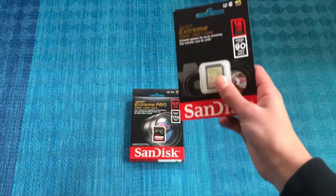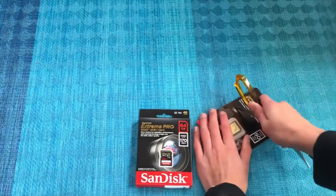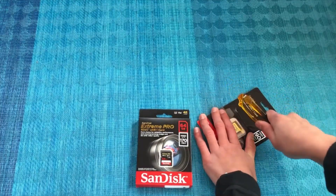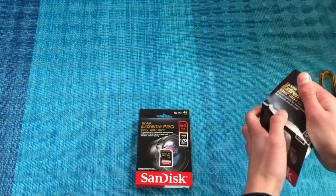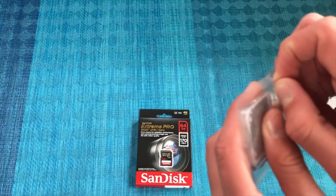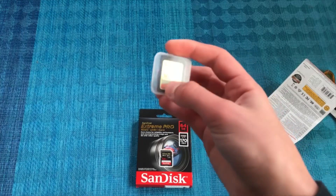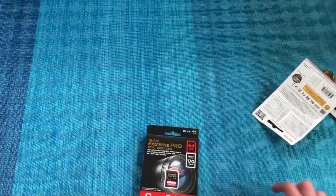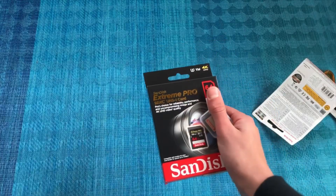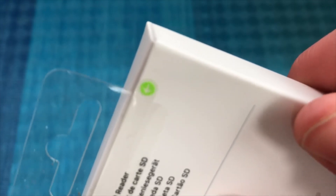Next up we have some SD cards. Obviously these aren't that interesting. The 16 gigabyte one came with the camera and I bought the 64 gigabyte one. Let me see if I can open this one a little bit faster. There we go — it's upside down — there we go. I'm not even going to unbox the other one on video because SD cards are just not that interesting.